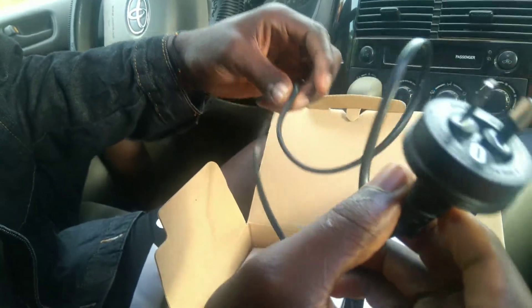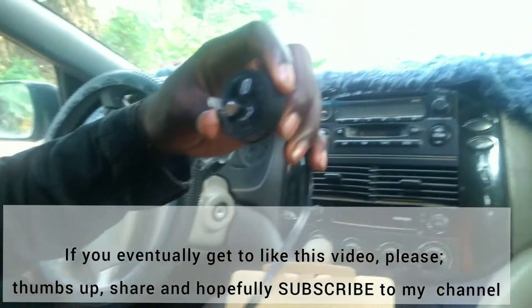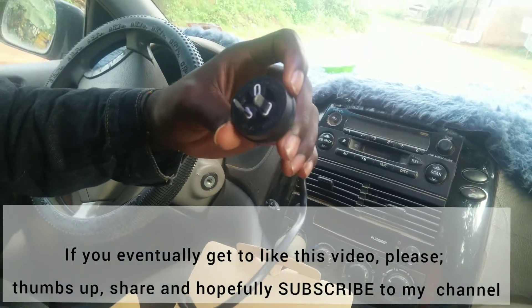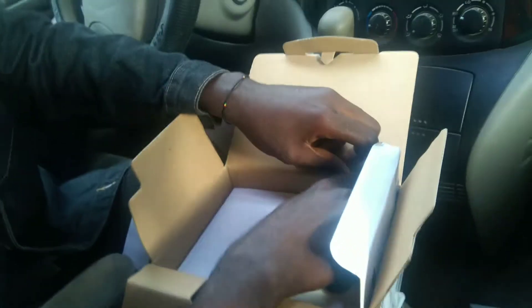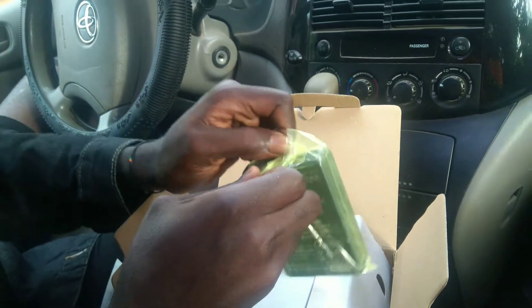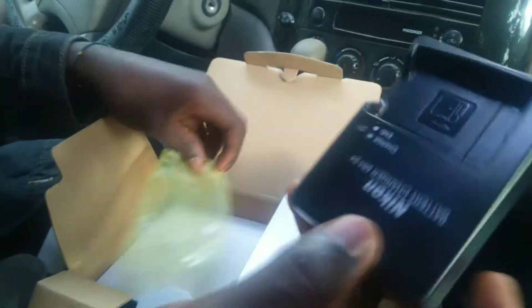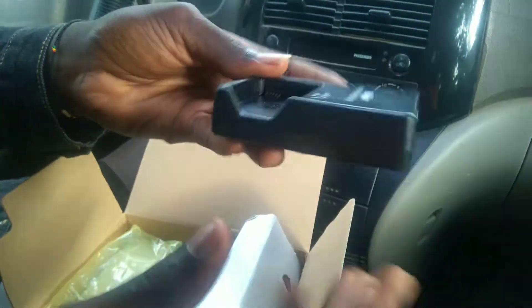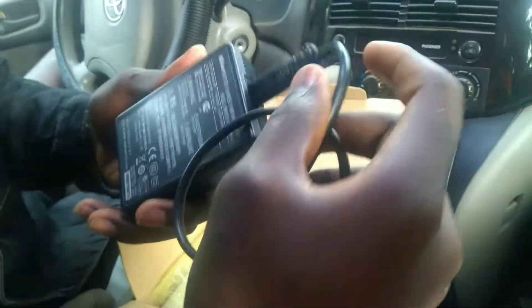So this is the charger — I guess this is a charging brick. This is maybe the European type. Guys, look at the battery charger — you place the battery inside this thing and you socket it to the light and it's charging. This is a nice gadget.